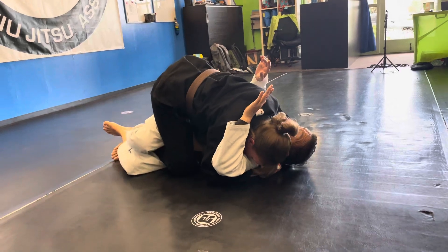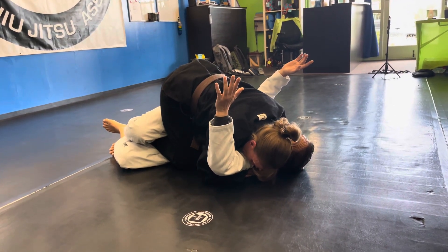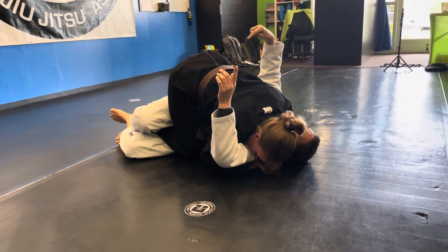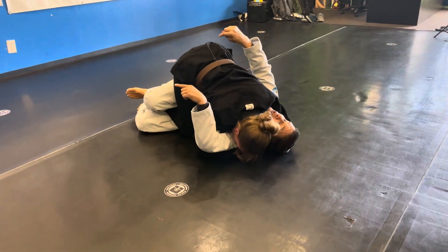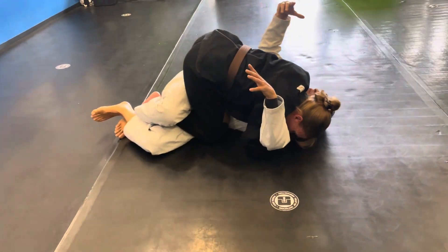She drives me all the way across — she's doing great here — but now we've got to get to the mount position. There are gonna be two primary things that happen. As you watch this video you'll be able to see what my feet do, but the better you get, you're gonna have to rely on the feel.